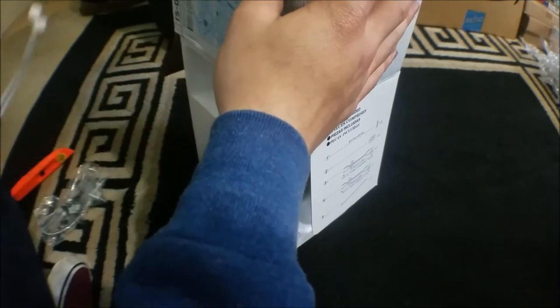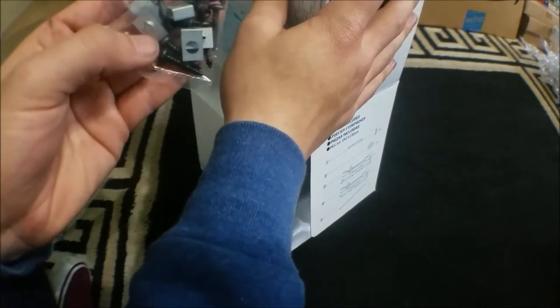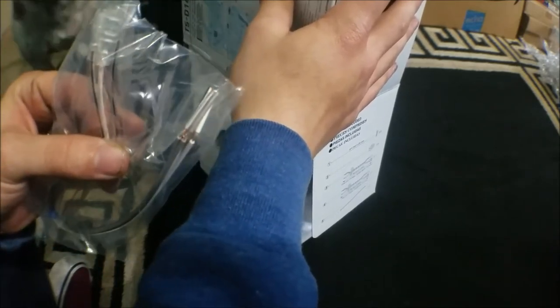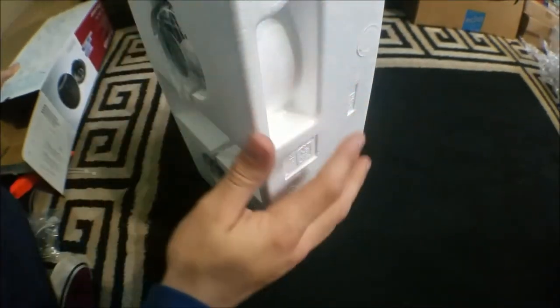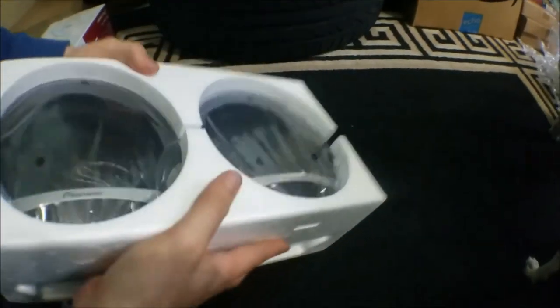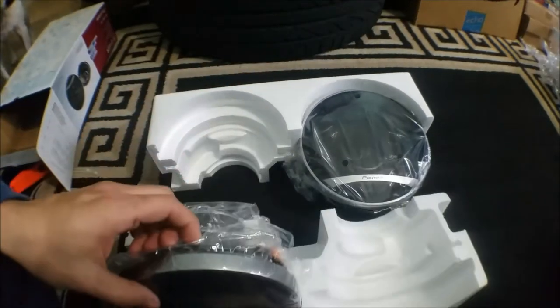So you get two zip ties, your hardware — which I think is eight screws and eight adapting screw pieces — and then you have your cables in case you don't have any. And right here you have your magnet already showing.